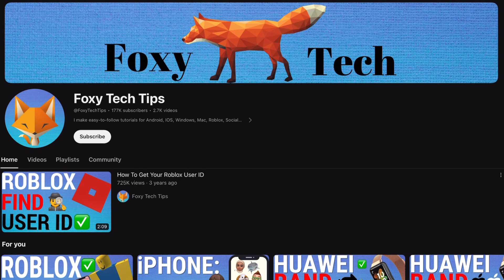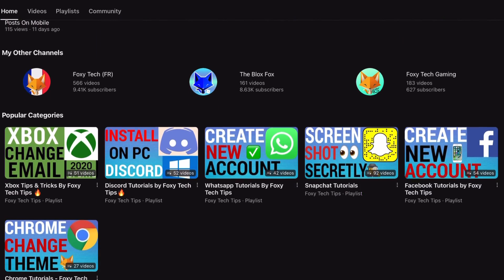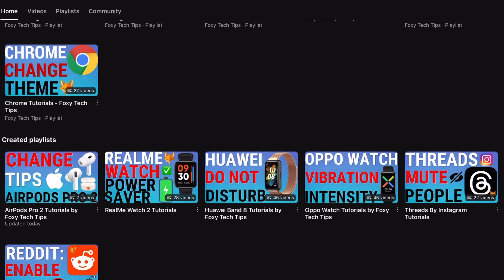Welcome to a Foxy Tech Tips tutorial on deleting books from your Kindle Paperwhite. If you find this tutorial helpful please consider subscribing to my channel and liking the video.